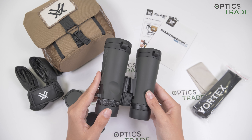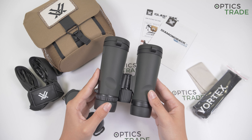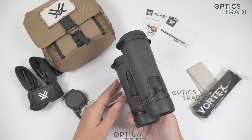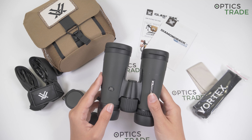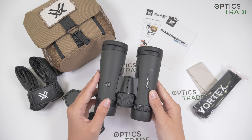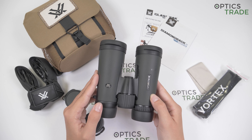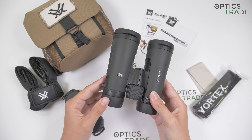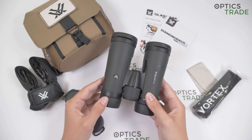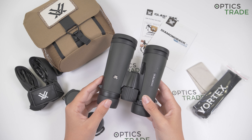You can choose between eight different models for different outdoor use: hunting, bird-watching, traveling, hiking. We have two pocket binoculars 8 and 10 by 28, then compact 8 and 10 by 32, this full-sized 8 and 10 by 42, and bigger ones for low light use 10 and 12 by 50.